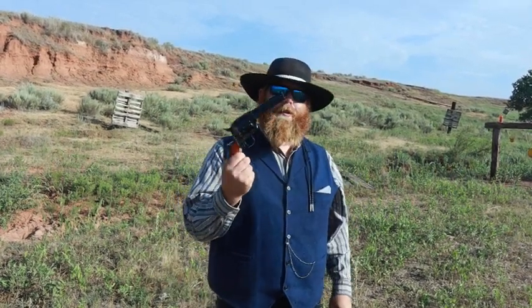Hello everybody, I'm Garrett, you're watching 11 Bang Bang. Now several months ago I did a video on the Cimarron Thunderer — that was a three and a half inch model. And today I have something a little different: the Cimarron Thunderer in a four and three quarter inch model.